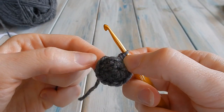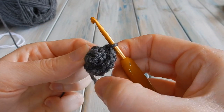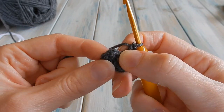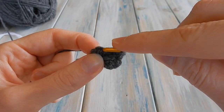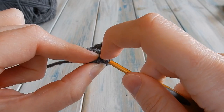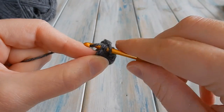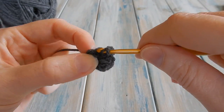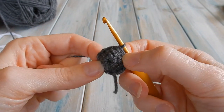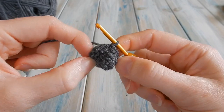You should have twelve stitches: two, four, six, eight, ten, twelve. There's the fake stitch and the chain one to skip. Find your first single crochet — that first proper stitch — and do a slip stitch: bring the yarn through the stitch and straight through the loop on your hook to join the round. It should look like that.